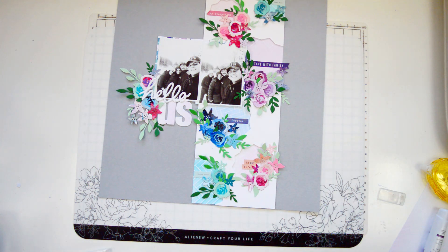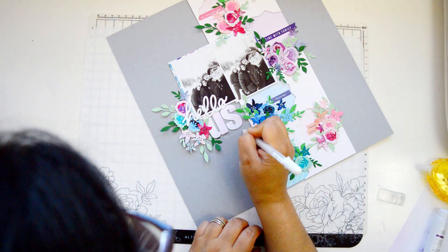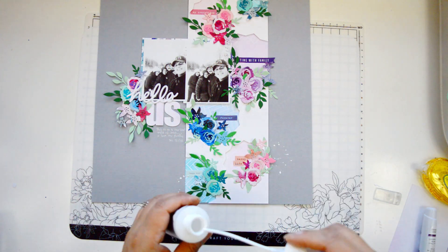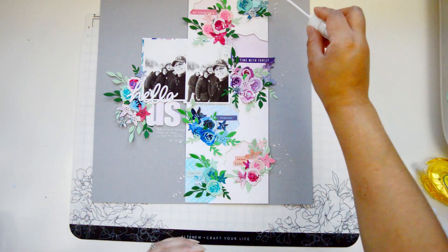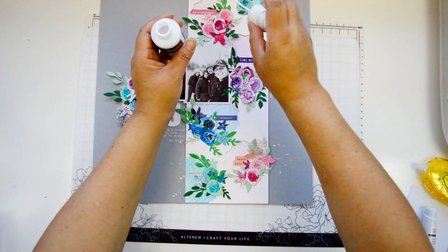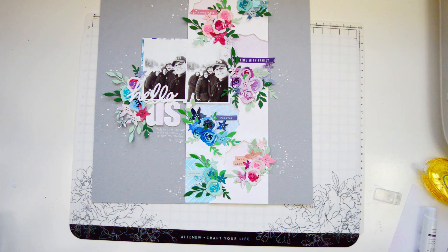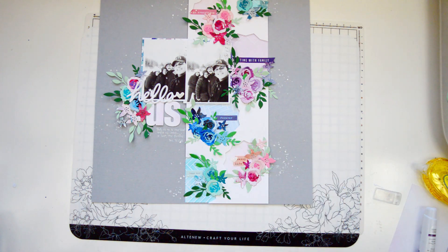Because I already have all those flowers, I don't need that much more embellishment. All I'm going to add is a few little resin hearts — I had them in my stash, I wanted something a little bit bigger. And just to finish, I'm going to bring a little bit of extra white onto the layout. I'm using the pure white ink spray from Altenew and I'm just going to add a few splatters to each one of the corners of the floral clusters.